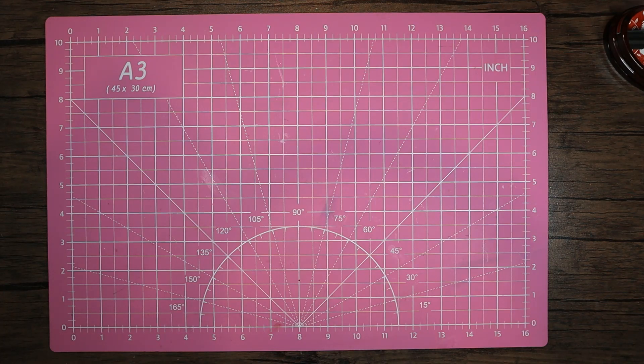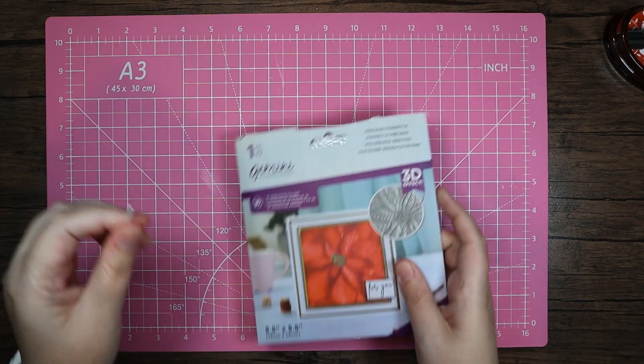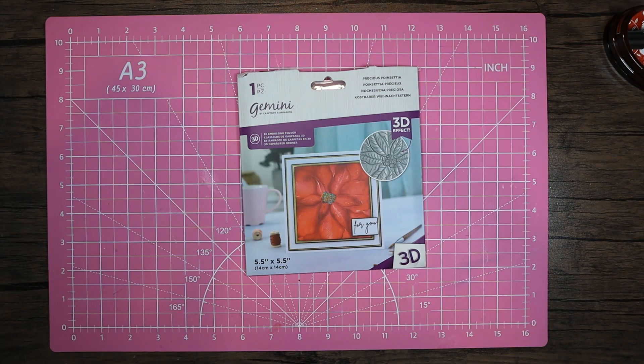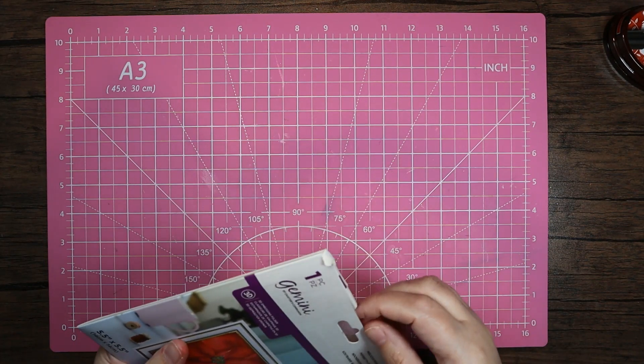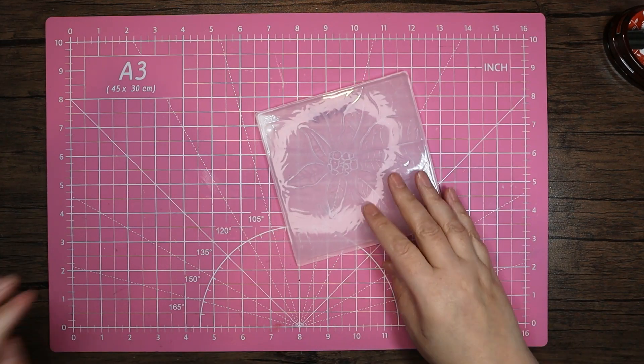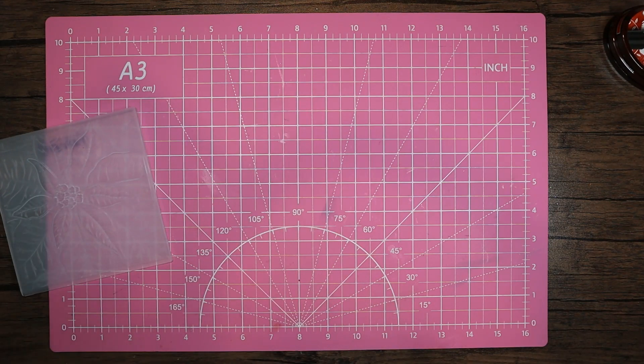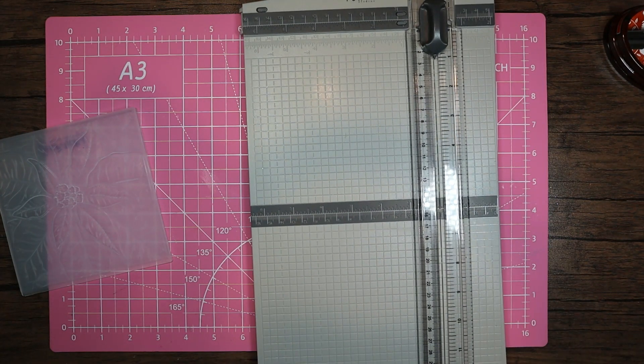Hello, welcome back to my channel. Thank you for coming back and as always, thank you for the support. Today I thought I would play with another one of these 3D embossing folders — this is the Precious Poinsettia. I thought I'd do something different today and make a little bit of a box.